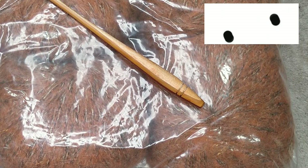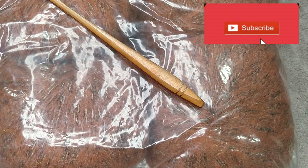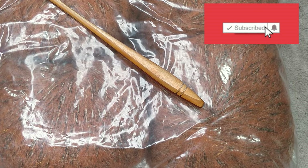Hi everyone, welcome back to the She Shed. Today's tutorial is going to be on a Waffle Stitch Snood.